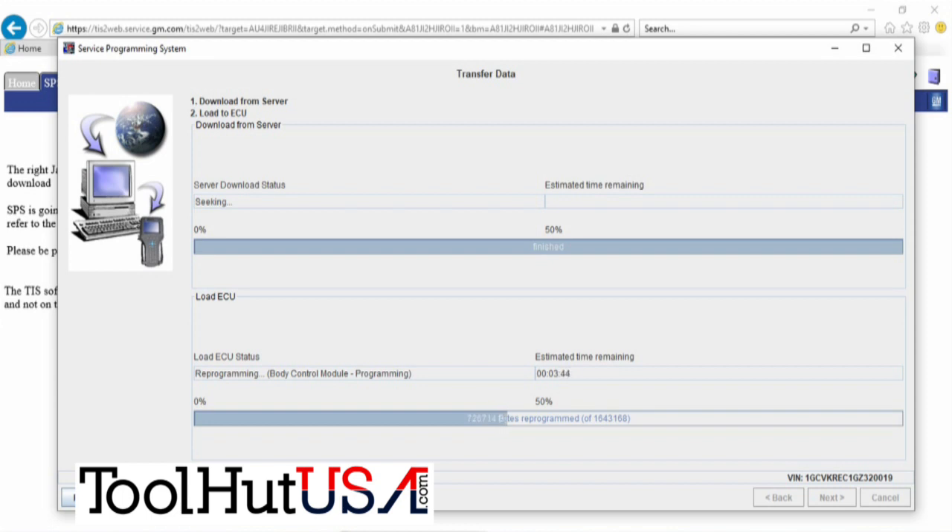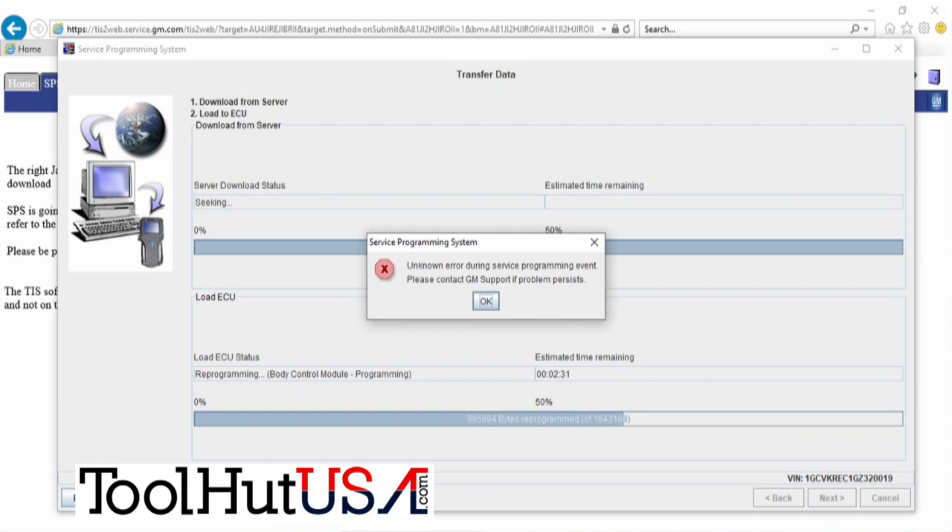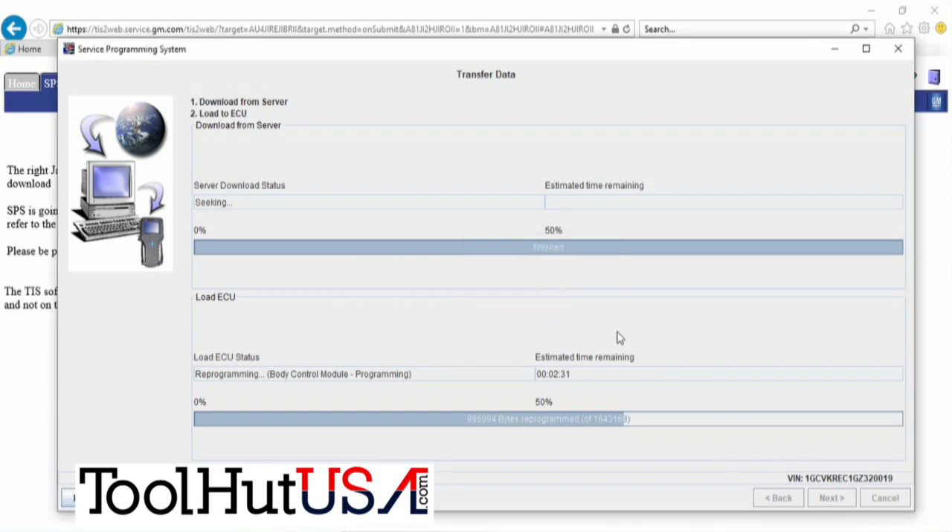I wanted to do the video on this truck because every one of these I've done I have problems with — not problems you can't overcome, but they're just different problems. This one is pretty typical of what you see. Actually, this one had all the problems you run into, so you're going to get to see the whole thing. We get an unknown error during the programming event.